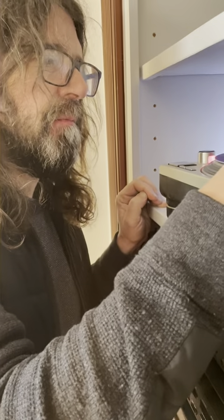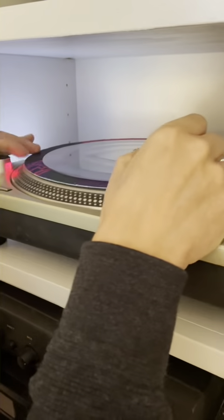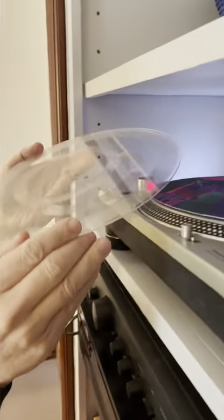Oh God, be careful. Don't be me. So we got that one. Now, that center spindle is going to play the songs on either side, right?